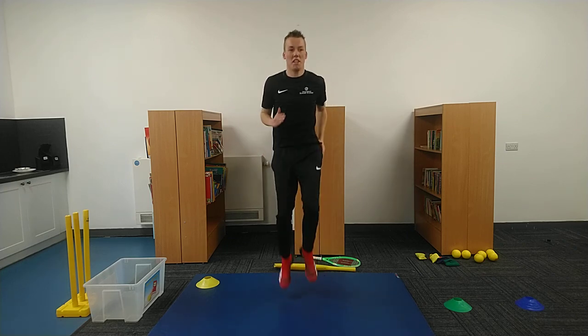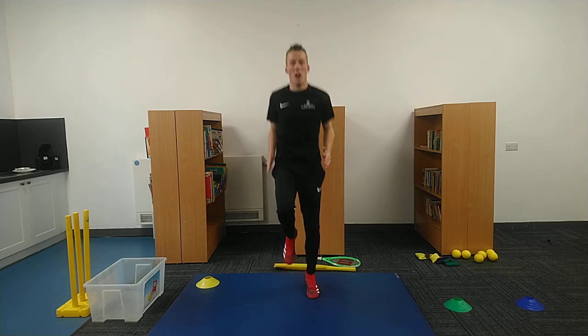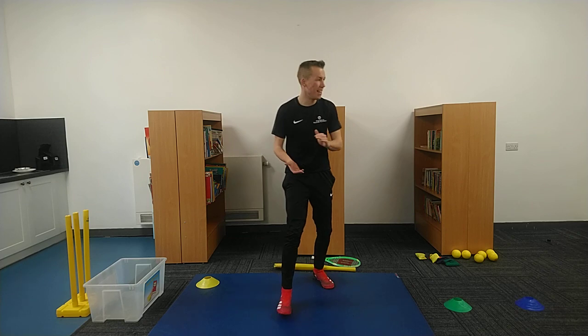We're at Mansfield Primary Academy today, filming this PE lesson. Stop there and give yourself a fantastic clap.